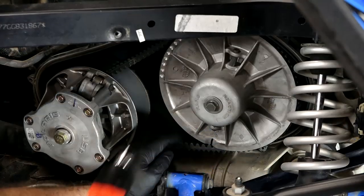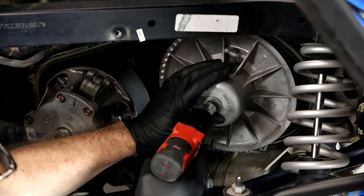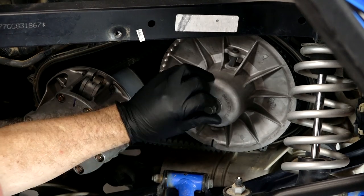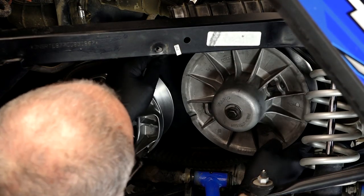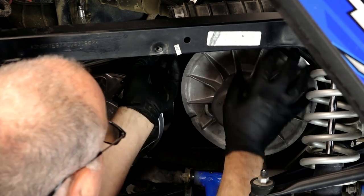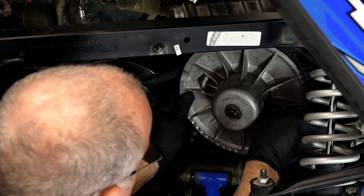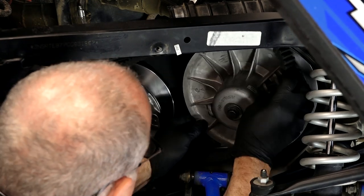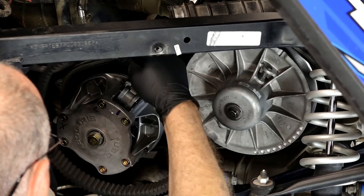Alright, with the cover out of the way, what we need to do is loosen up the driven bolt right here on the sheave. You don't have to take it all the way out. It's important you go ahead and spread the sheaves apart. That way we can take the belt, ride it up on the bottom, turn counterclockwise, and then just walk it off. Then it'll slide right off the front.